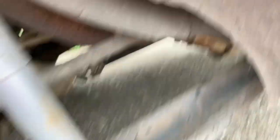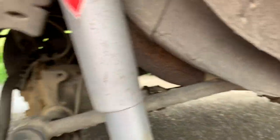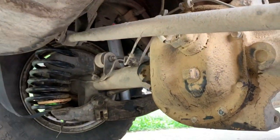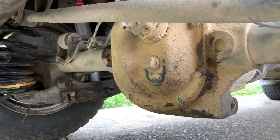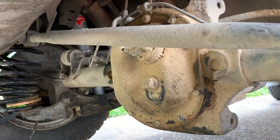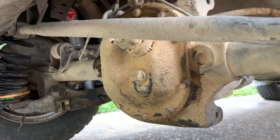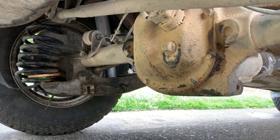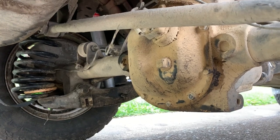Everything else back here is pretty much stock. I do need to box these trailing arms. Got polyurethane bushings on the torque rods. I also put a Spartan locker in here — unfortunately I didn't get any video of us doing that, but we did that right before King of the Hammers and it made a huge difference. I got it on Amazon for $240 shipped. Definitely worth it. I was thinking about welding it, but either way it's going to be a lot better than the open diff, and I'm really glad that I did it.